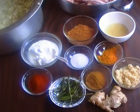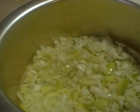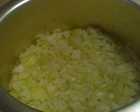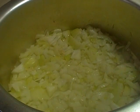First we are going to brown the onion and add oil — about one cup of oil. Next we will take the onion out after browning, and then put the chicken, ginger, and garlic into the pot.